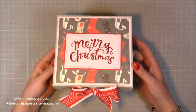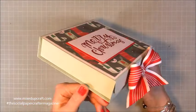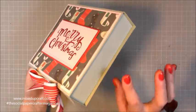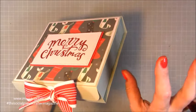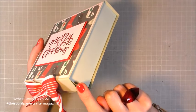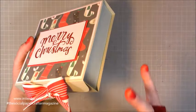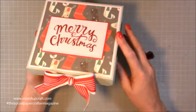Hi everybody, it's Sam at Mixed Up Craft. Thank you for watching my tutorial today. I'm going to be showing you how to make this really nice reinforced gift box. I have made something similar before and I will link that up here — it was a Mother's Day box — but this time it has the flap coming over the front and the back, so it's got a different finish, and then I've finished it with that huge bow which I think really sets it off.